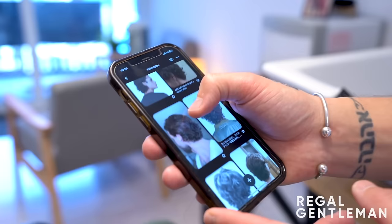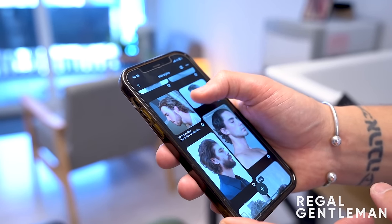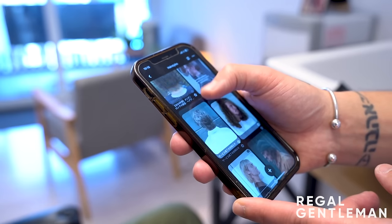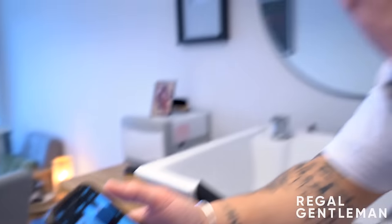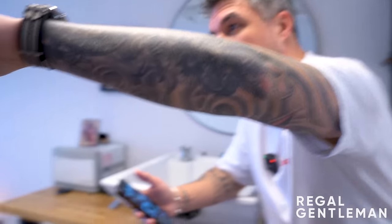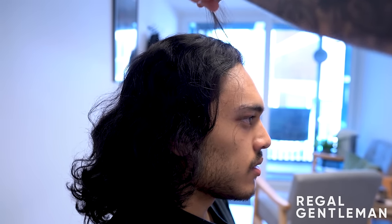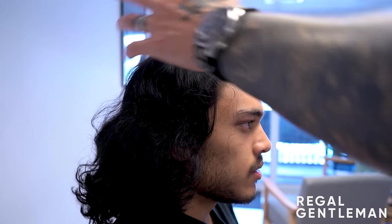Sim has a full inspiration board of photos - a textured flow look. The barber confirms they can definitely create something from these. However, he points out that the fringe can't be cut as short as the eye line because where the eye line is, pulling the fringe down would leave very little length on top, which would look odd.